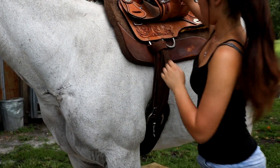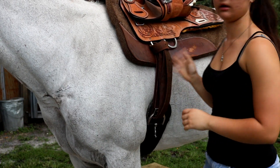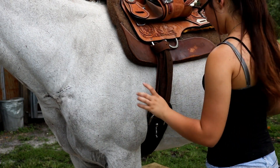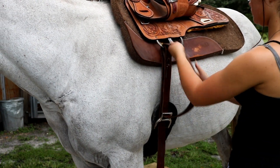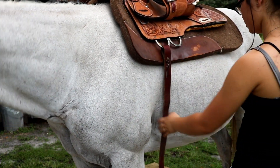This is the knot that I use — it's called the latigo knot. I use a smart cinch; these are my favorite cinches. Let me just untie it and then I'll show y'all how I do it.